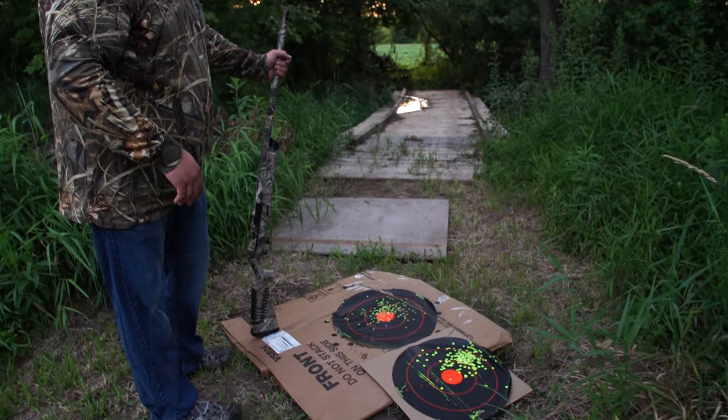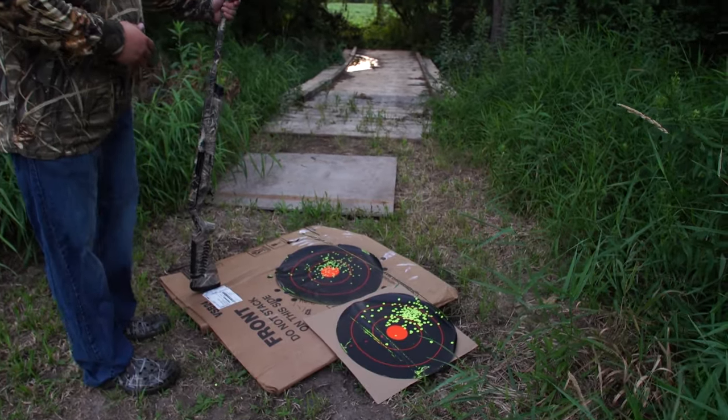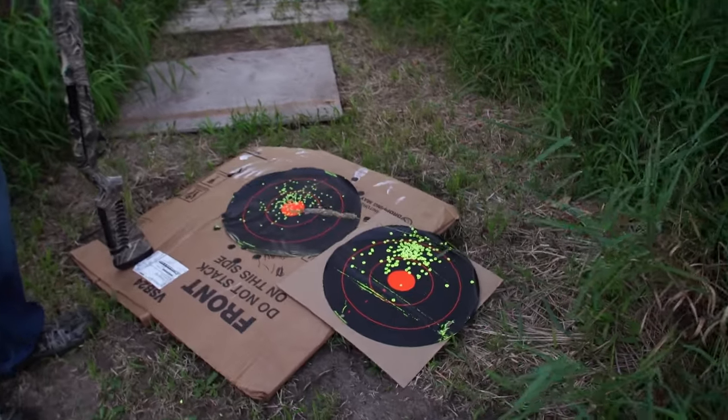Pretty obvious here — as you can see, the full choke is going to be a lot more deadly as long as you're accurate. We'll see you in the next one, take care.